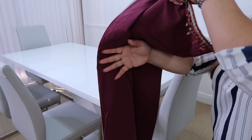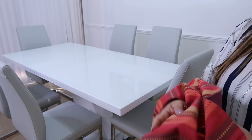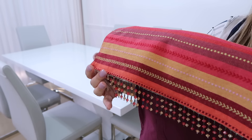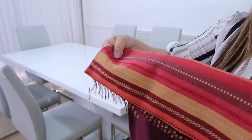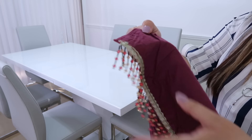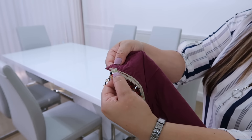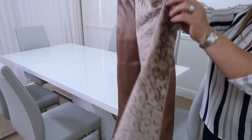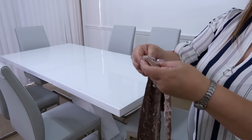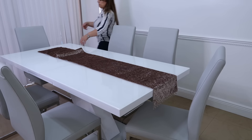Quiero enseñarles también esta otra idea. Este diseño es un tipo hindú, lo tengo hace muchísimos años, de cuando se estuvo usando todo esto árabe. Este tiene en el borde los flecos, pero estos son unas piedritas que ya venían como en una cinta pegadas. Esta es de un solo lado pero está forrada también por la parte de atrás. Este otro es del mismo estilo que el anterior, también tiene las piedritas todas alrededor y es de una tela como de paño. Todos estos caminitos de mesa sirven igualmente para mesas redondas.